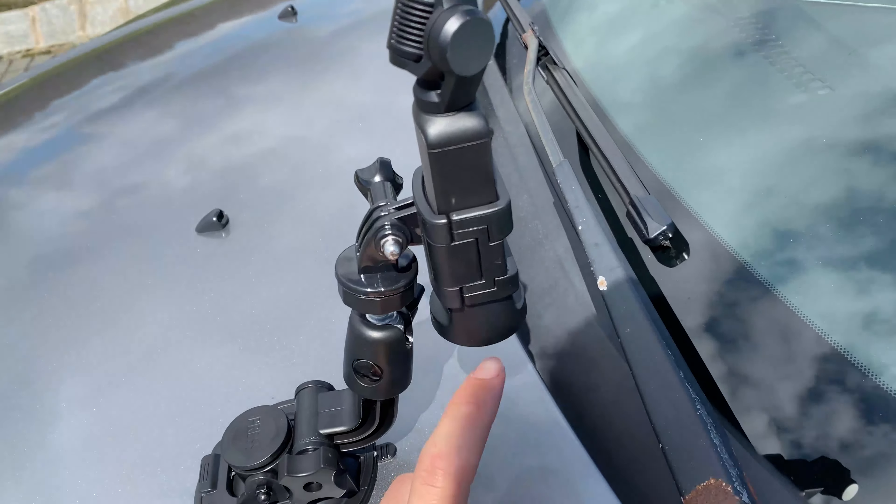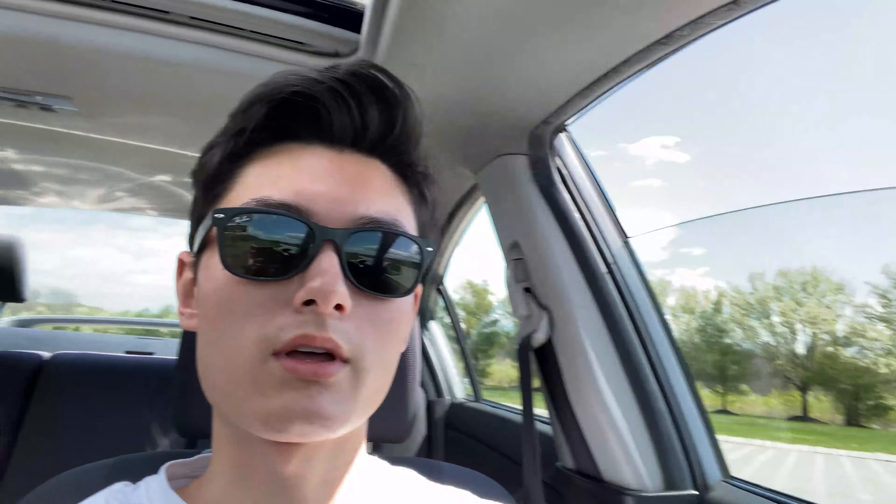I just switched to my phone real quick to show you what this looks like when it's set up. It just screws on top where that screw was — it goes right on top there, holds on, and then it mounts. So I'm going to start by mounting it on the hood.